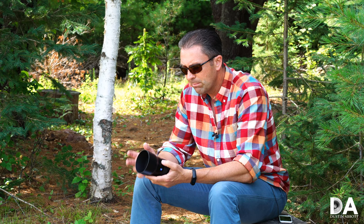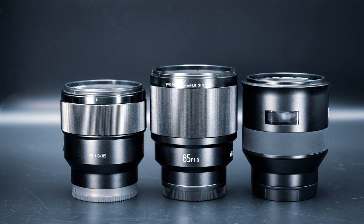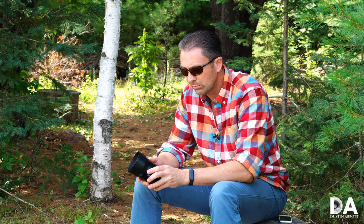The Batis formula was somewhat unique when it was released in that these were autofocusing lenses for Sony — the connection of an autofocus Zeiss lens was in itself unique. That's a little bit less so at this point because of the release of other Batis lenses and also the Touit series. But the Batis series, in my opinion, is much more refined than what I found the Touit series to be.